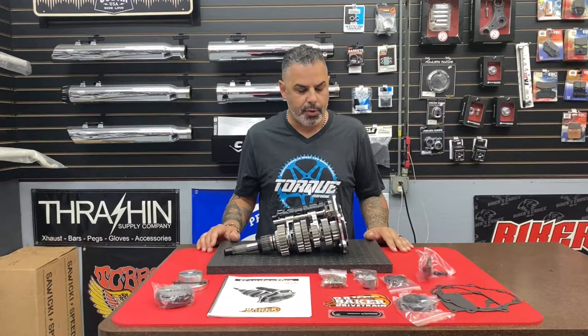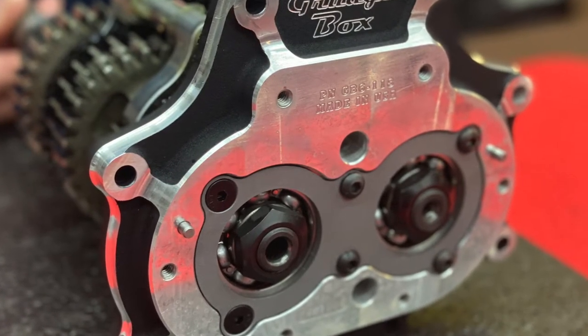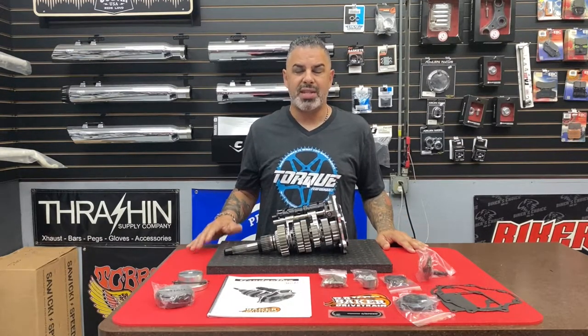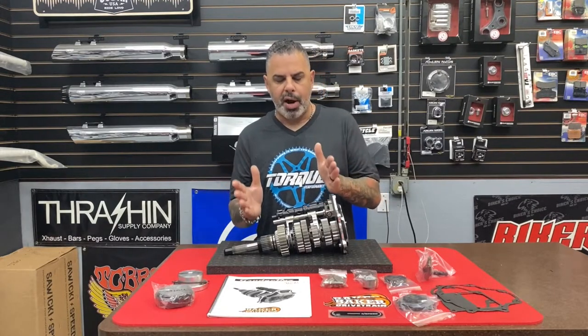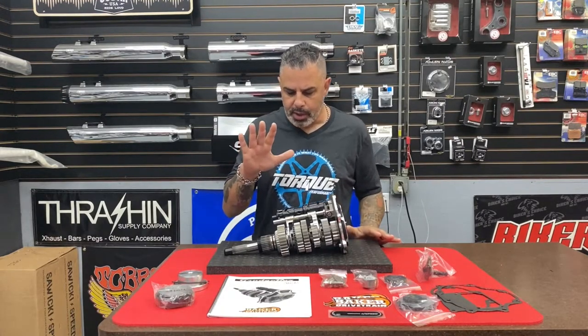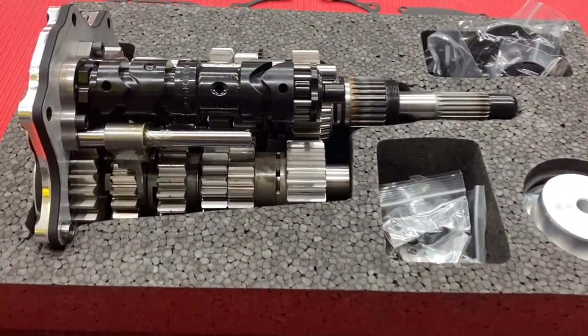You've got a billet trap door and the signature Baker bearing retainer, which stops the main shaft and the counter shaft from moving apart from each other under load. With helical cut gears — like in the cruise drive, where even your high-torque first, second, and third gears are trying to push each other apart — that doesn't happen with spur cut gears. The trade-off is a little bit of mechanical noise, but with properly placed gear ratios, bearings, and spacing, this transmission is out of this world.